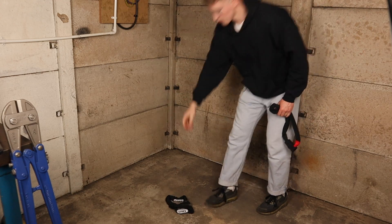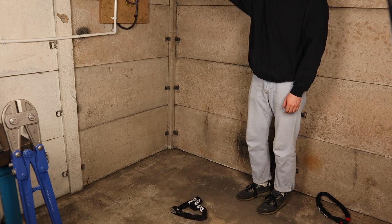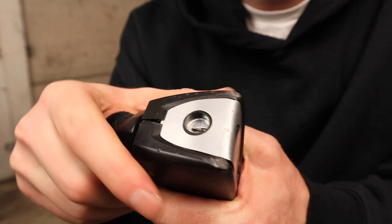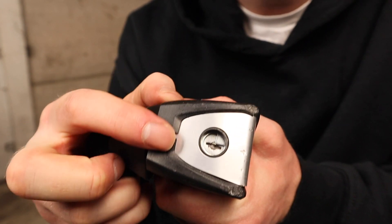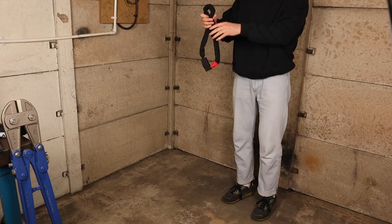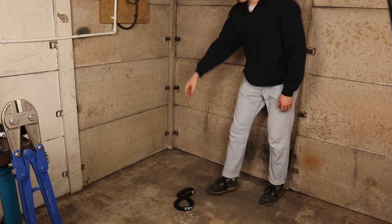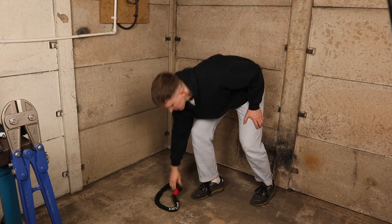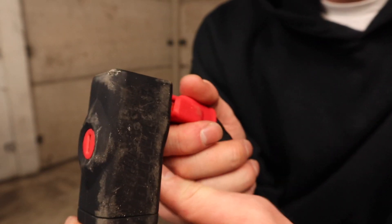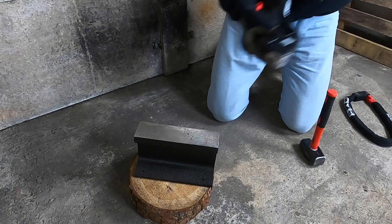Up first the Abus 8900, dropped five times from shoulder height which is roughly 1.6 meters. As you can see the plastic housing split open ever so slightly and the outer casing showed some light scratches but no real damage. The Viking Silver is up next, which uses a soft silicon casing rather than a plastic shell like the Abus 8900. Apart from a small hole in the corner of the silicon casing there was no other damage to report, and both locks' locking mechanisms worked as normal afterwards.